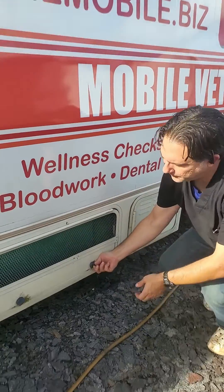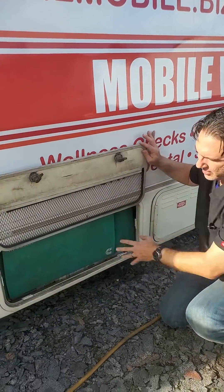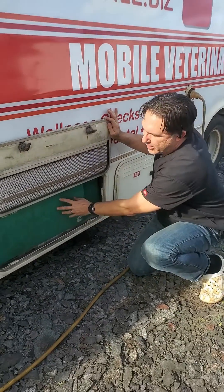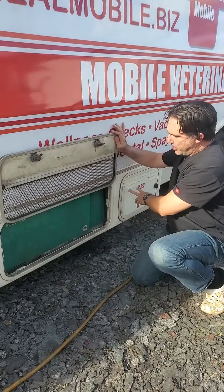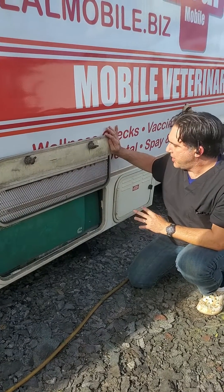Another source of power is this generator. What this generator does is suck gasoline from the gas tank, and it also powers the appliances.